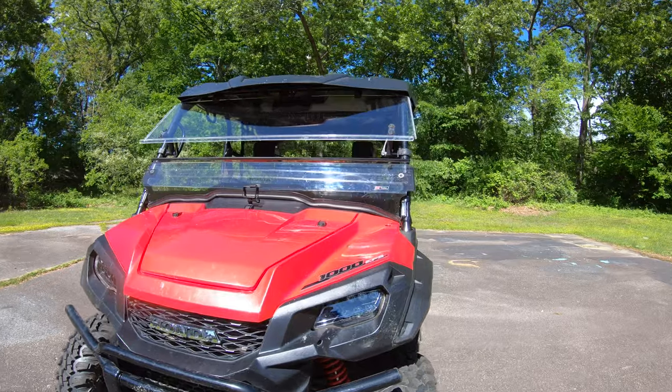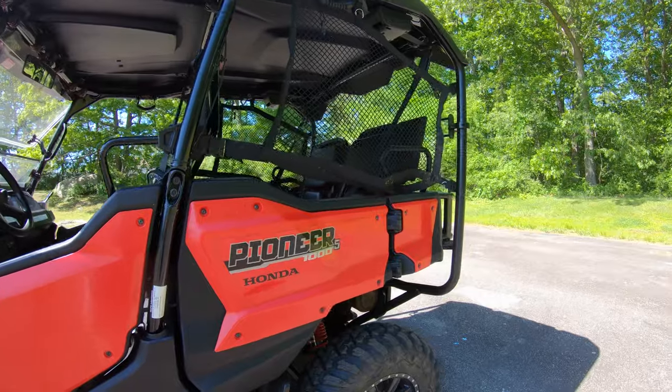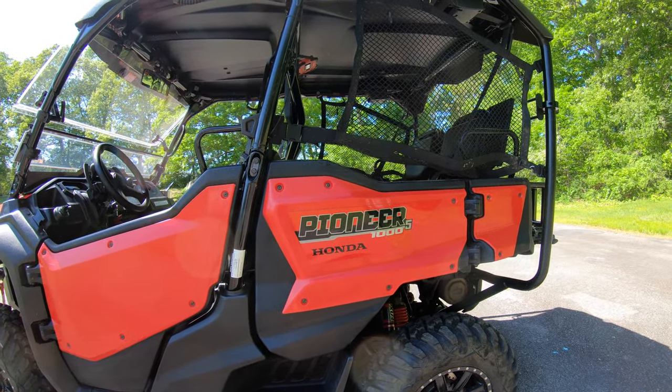We bought it brand new off the showroom floor. When we brought it home, it was just the deluxe model — we didn't get the LE — but I wanted the color panels, so we went ahead and bought the deluxe.